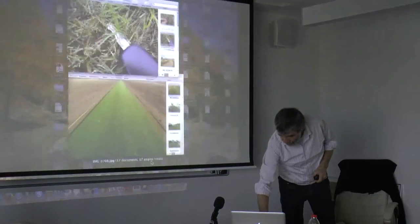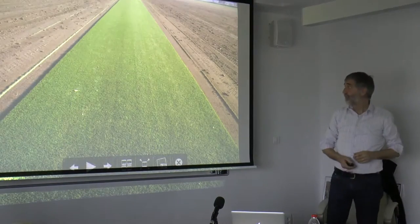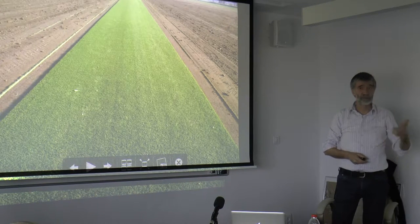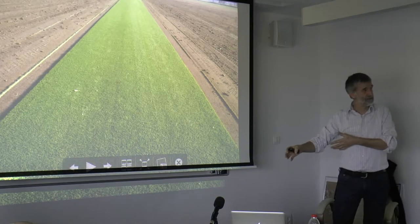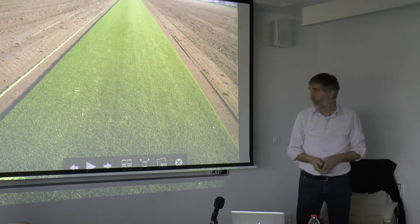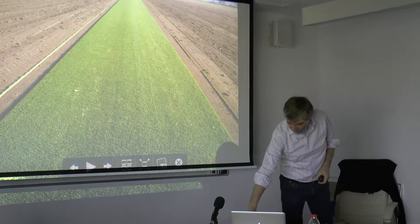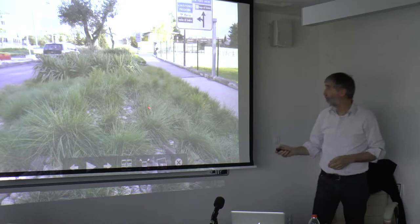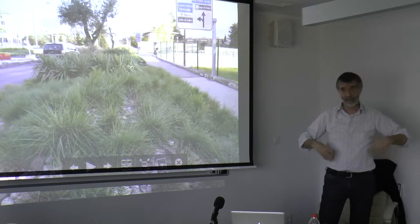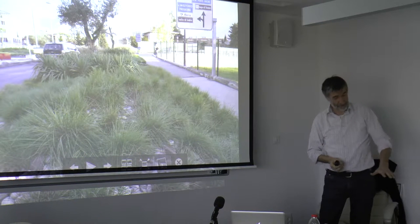The other species I'd like to show is tall fescue. This is a grower growing turf — American, English, whatever. This is a nice canopy of tall fescue in Austria. Here it has been used as a single plant, not as a canopy, so you see they are quite tall plants. You can cut at 3 cm, but it can grow up to 70 cm. One tall fescue plant.